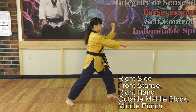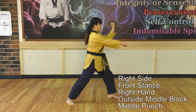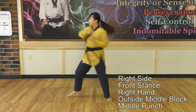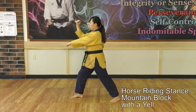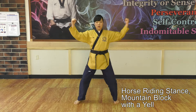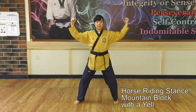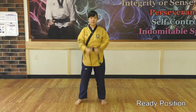Right side front stand. Right hand outside middle block, middle punch. Horse running stand. Mountain block with a yell — Aya! Return back to ready position.